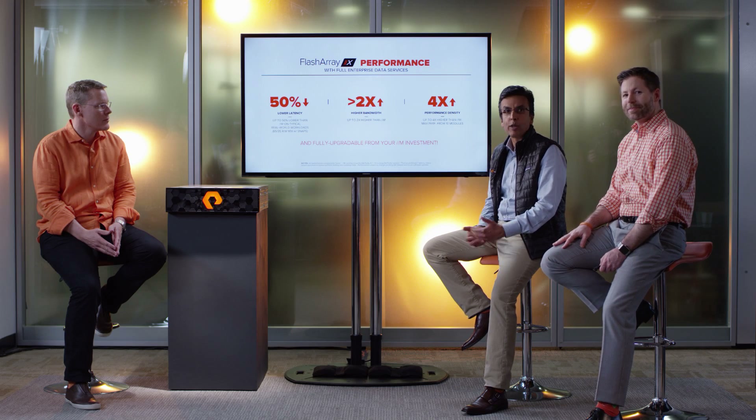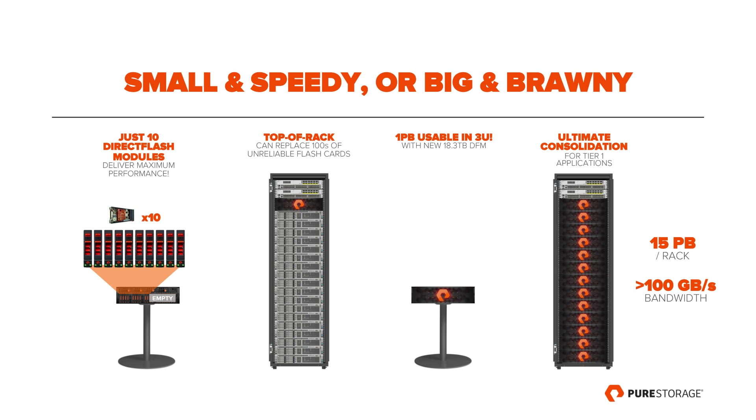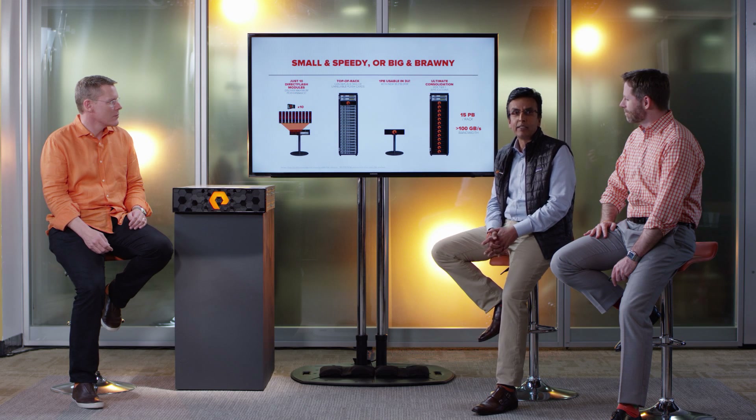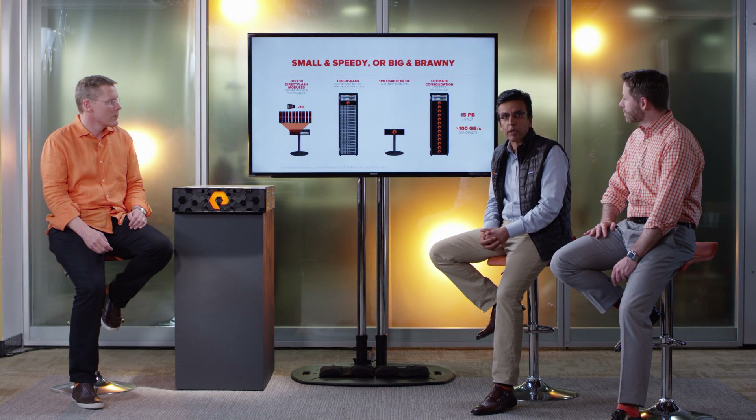Everything is evergreen upgradable from FlashArray M. On the performance density point — these bigger flash modules are coming, but you just can't use them if you're using SAS. FlashArray X is both small and speedy. In FlashArray M, it used to take up to 44 flash modules to get maximum performance. In FlashArray X, you can get maximum performance with just 10 flash modules. Imagine having a full Tier 1 array within the footprint of 10 flash modules. This also unlocks new use cases — in cloud and hyperscale applications, customers can configure FlashArray X in a top-of-rack configuration and remove flash cards from inside their servers.